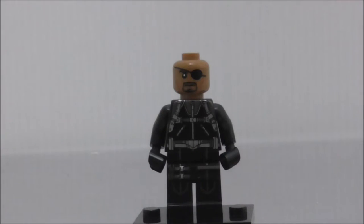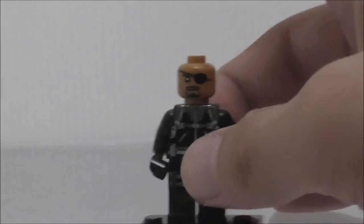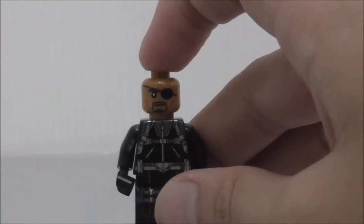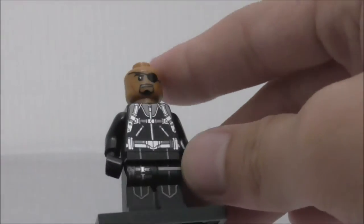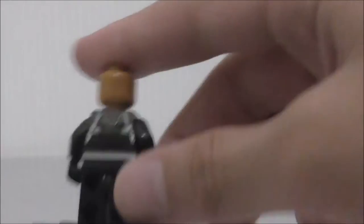First up, our main figure: this is Nick Fury in his jumpsuit. His face printing is a little bit different here, but yeah, he is in his cool jumpsuit. It's pretty cool — it's nice to get a Nick Fury as a main figure, so this is a pretty great inclusion.